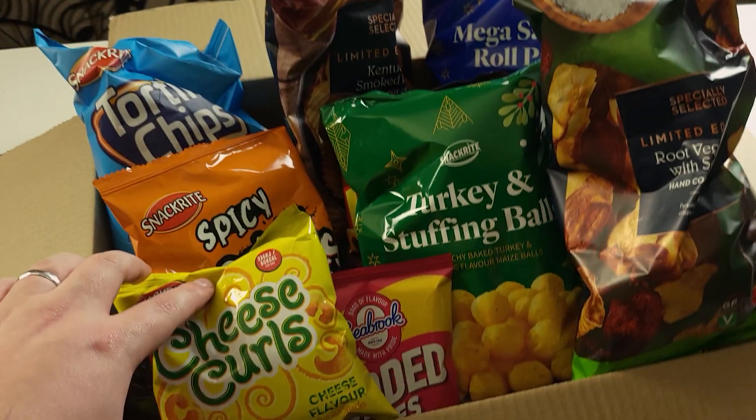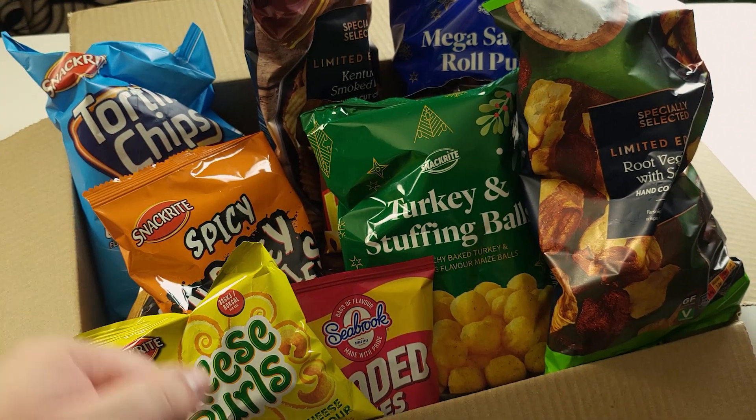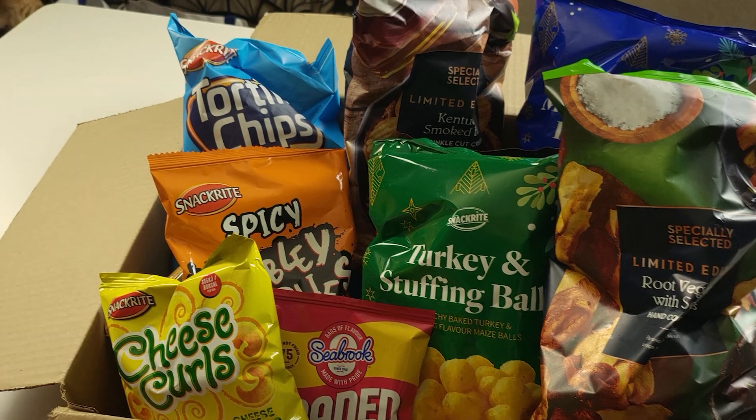We're not going to spend too long looking at all of these different types of crisps simply because there's too much variety to go over every single one, but also you could just go down to your local snack aisle and take a look for yourself at what's available.